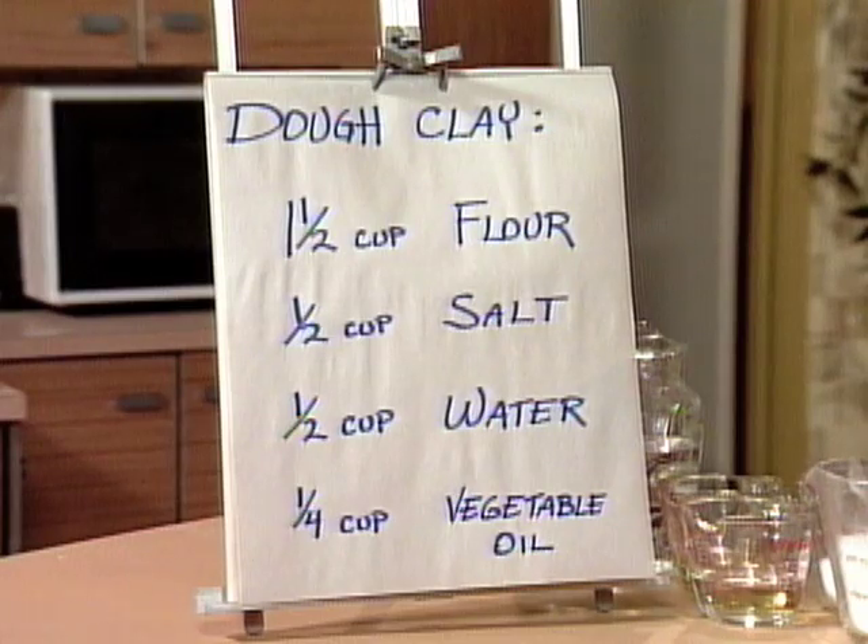So here are the ingredients: one and a half cups of flour, half cup of salt, half cup of water, and a quarter cup of vegetable oil.